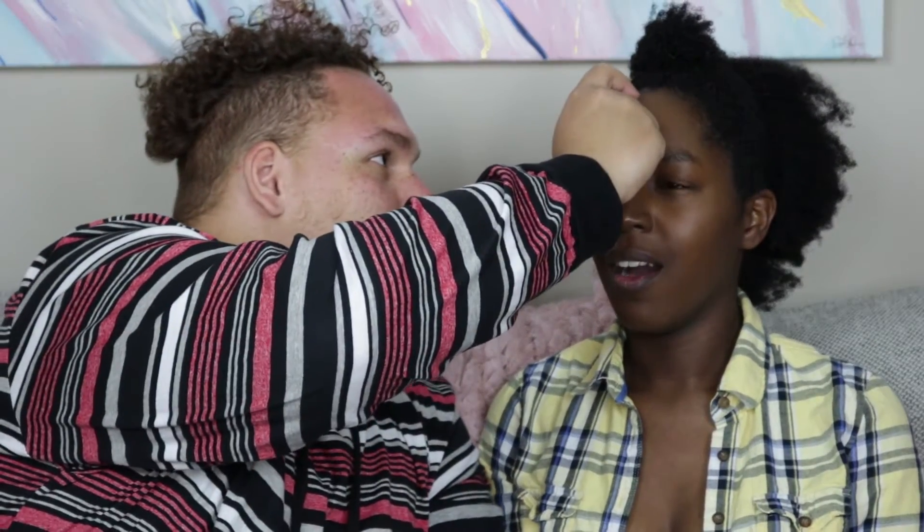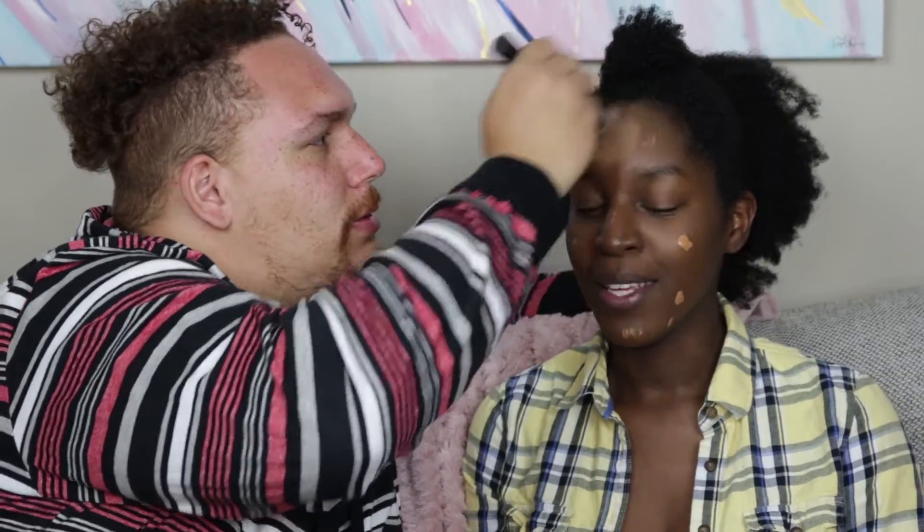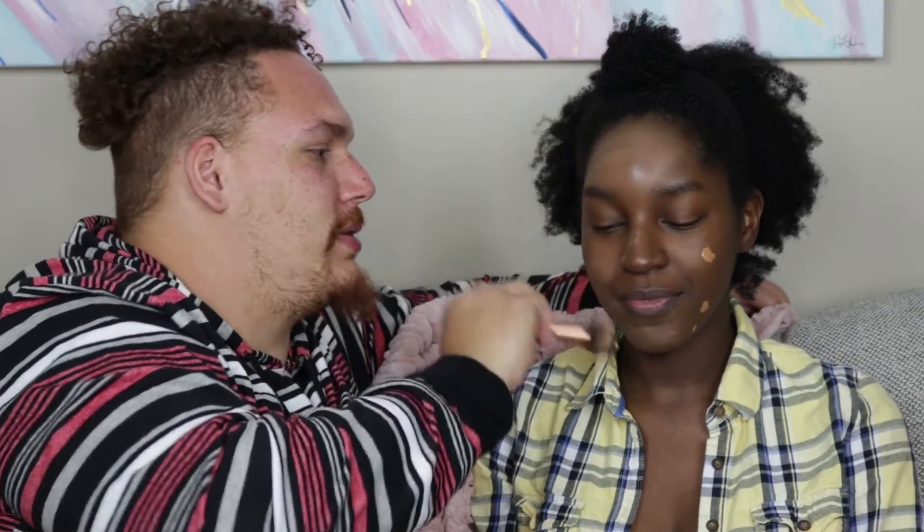So we have primer, foundation, and concealer. This is MAC Pro Longwear Concealer in C45 Natural. I think I need a brush. I'm trying to figure out if it's all on the face. With the excess — I don't think you're supposed to use a lot, but can't go back now. Blend it in! It's all about the blend. I don't know if you're supposed to get concealer on the ground, but I don't think so.